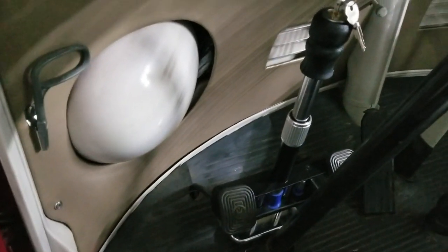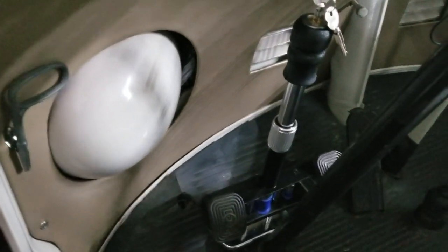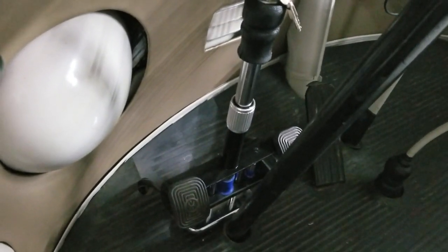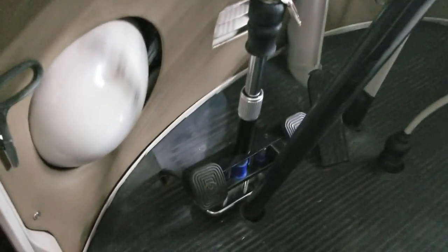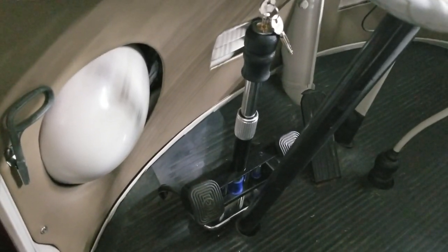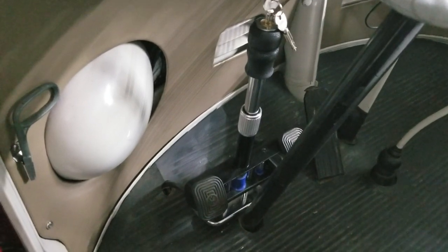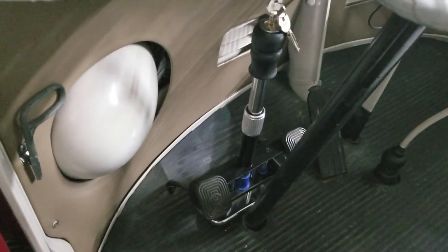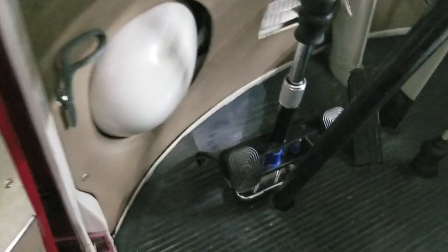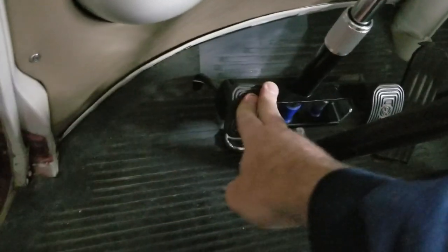This is the anti-theft device — the brake and clutch pedal lock. For those wondering, I had a video on how to keep your VW and classic car from getting stolen, so I bought one of these to see how it works. It seems to work even on the bus — it works great on a bug, but on the bus I was kind of wondering how it would work.